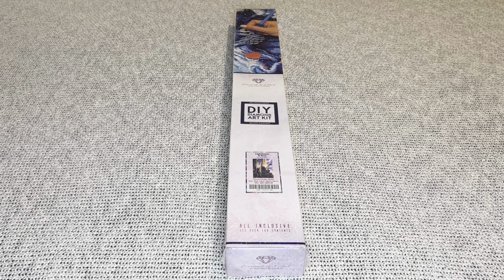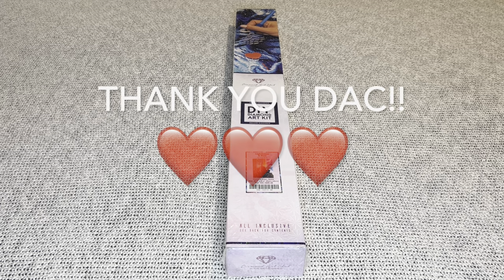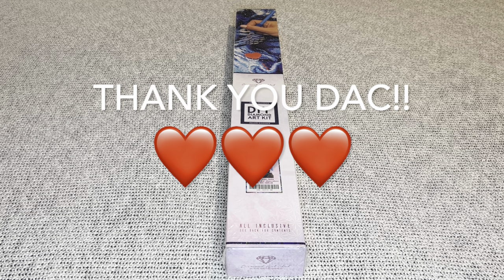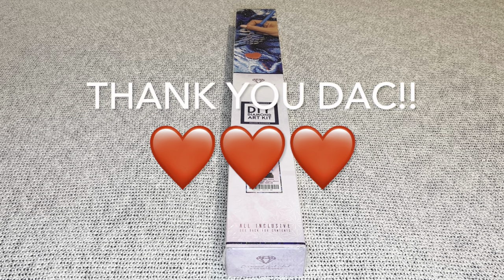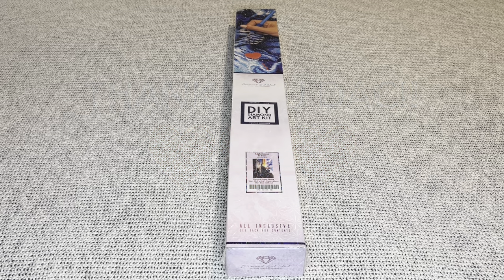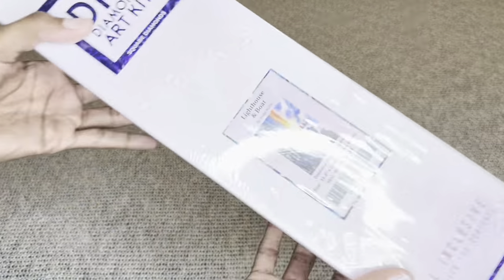Hey, you guys, welcome to my channel Nurse Rachel and Crafts. Today I have a beautiful sneak peek for you from Diamond Art Club. Thank you guys once again for sending over such a beautiful painting for me to share with everyone.